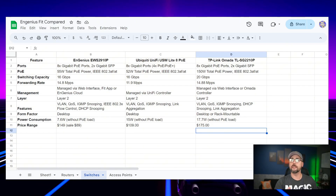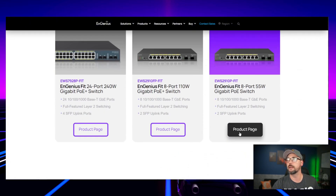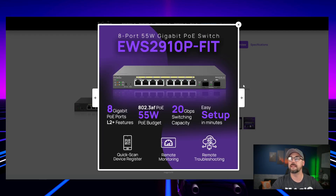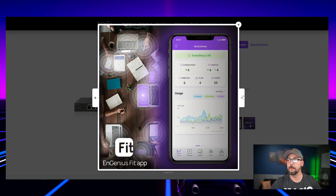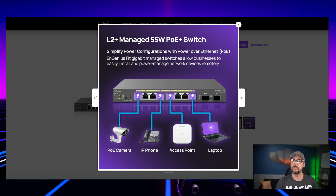Moving on to switches: we've got the Ingenious EWS 2910P versus the USW Lite 8 PoE from UniFi, and the TL-SG 2210P from TP-Link. The Ingenious switch is a pretty neat little device — it has two SFP ports, one gig SFP, all eight PoE ports, and 20 gigabit switching capacity. It gives lots of options for setup and works with the Ingenious Fit app. It could also power IP phones, making it a really good option for a small office.